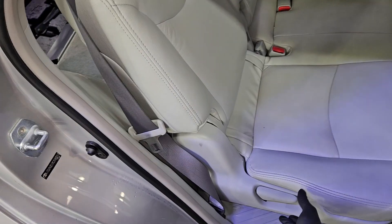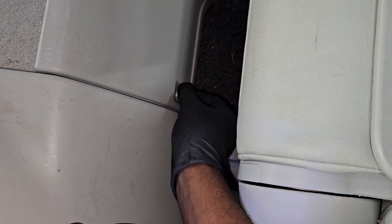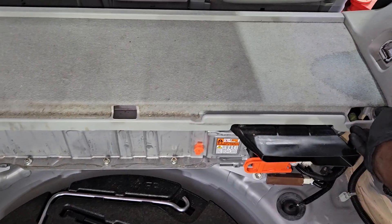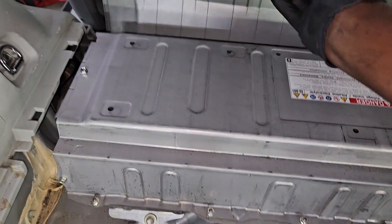Once I have the negative terminal disconnected and the system is powering down completely, I'm going to get the top cover off the hybrid battery. It's a 10-millimeter bolt, just to get the top cover off.